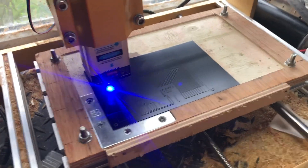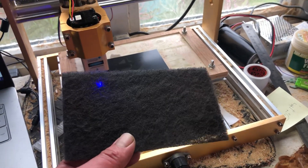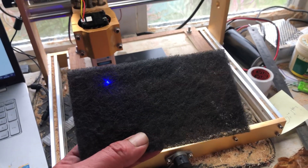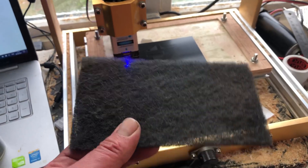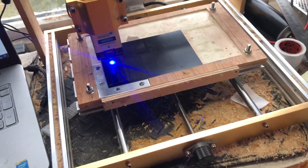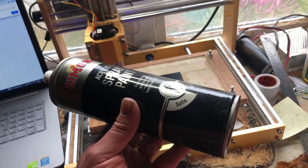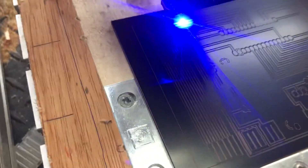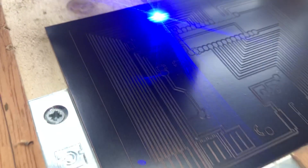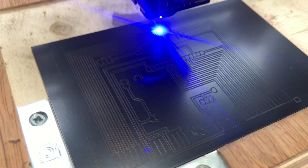What I've done is I've prepared a PCB with some paint prep pads — not a particularly high or low grit, sort of medium — but it's good enough to polish the PCB. Then I go over it a couple of times with some acrylic spray paint and let it dry. At the moment I've got the laser on about 80% power at about 300 millimetres per minute, and it seems to be cutting the track quite nicely.